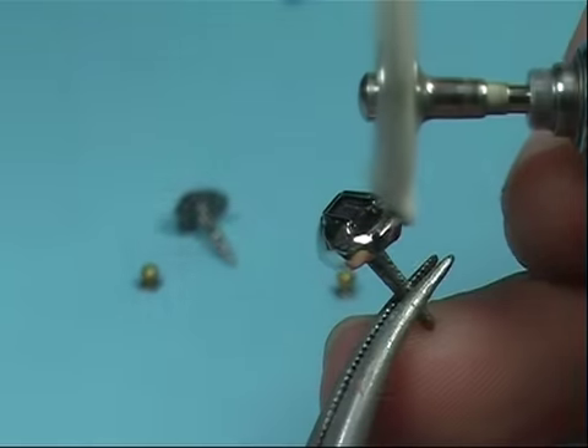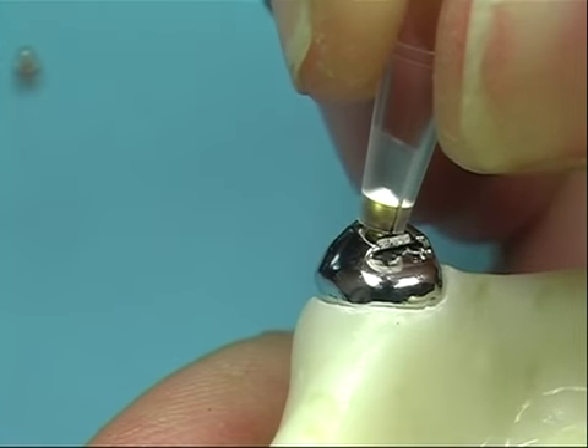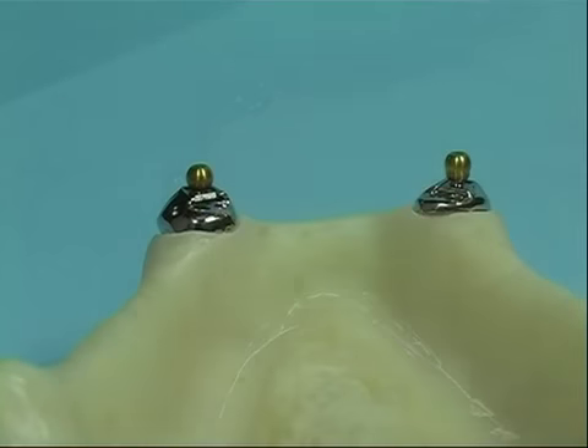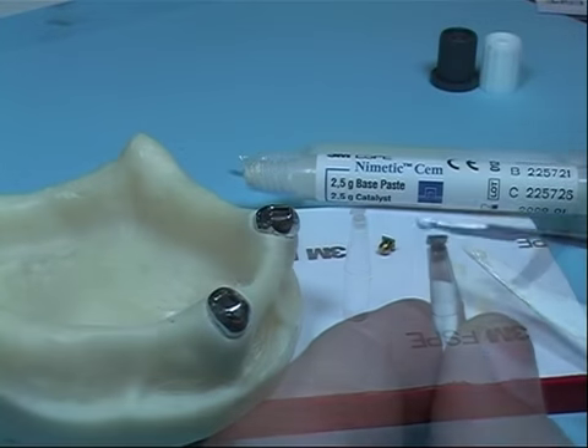Refine and polish any area of the cover to obtain better aesthetic results and promote good hygiene. Before cementing the sphere into the base on the cover, always remove any grease from surfaces. To glue the sphere, use a dual-part composite cement, non-light curing, or composite anaerobic cement.